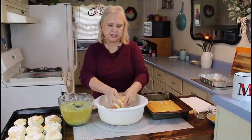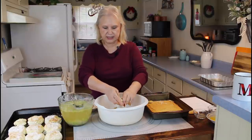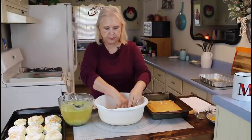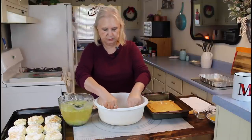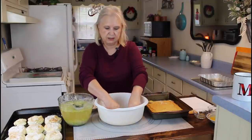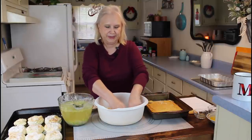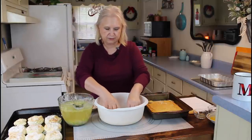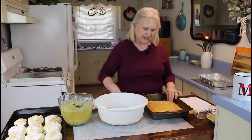Our family has been making this dressing for years like this. This is the way we like to make it. I know a lot of people put different things in their dressing, but we really don't like cranberries and sausage and all that in ours. It's how everybody's different, and everybody's got their own way that they like theirs.